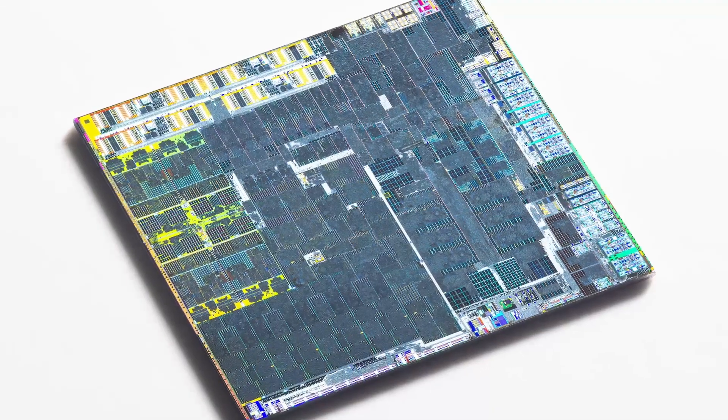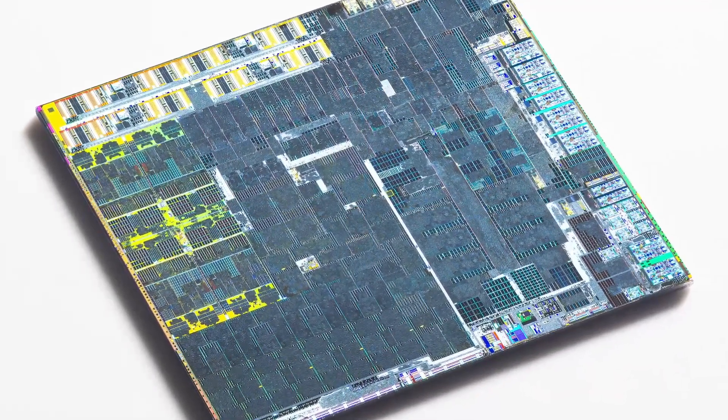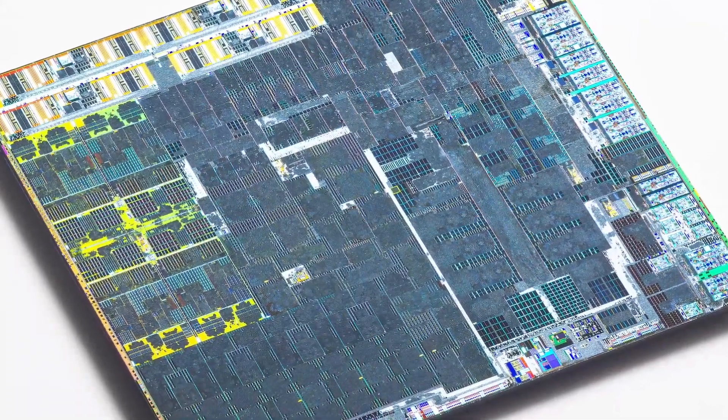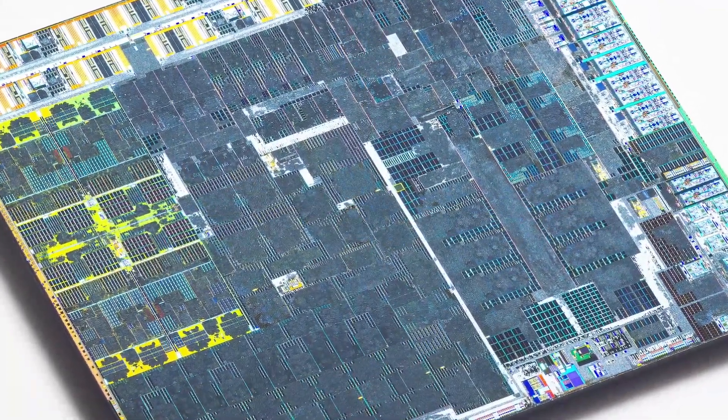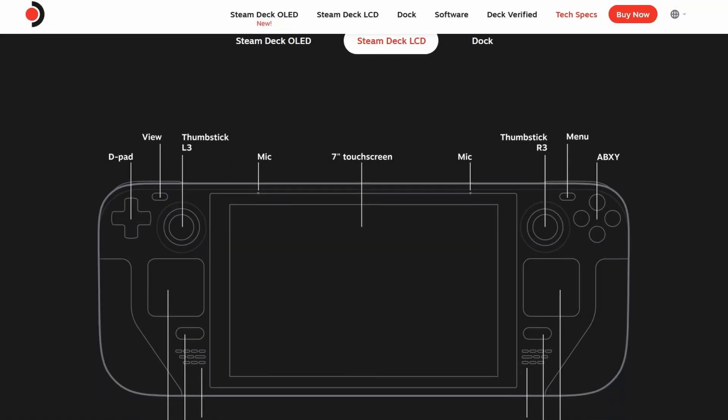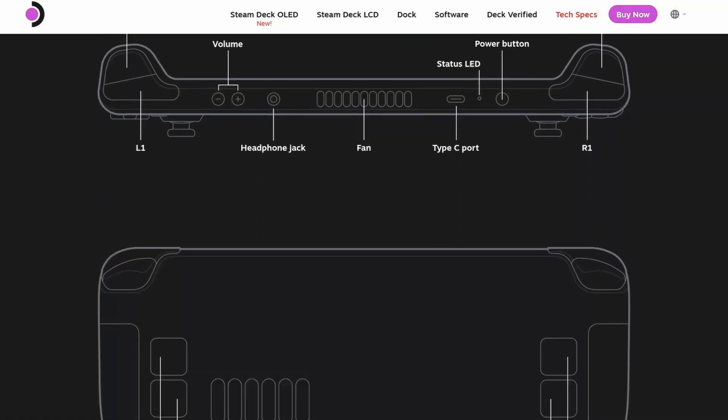Being confronted with a new chip for the first time can be a bit overwhelming. And the extreme resolution of this die shot doesn't really help — if anything, it adds another layer of complexity. Remember, this is not a design abstraction. These are real pictures. Let's take a quick look at the official specs before we start, to remind us what we are searching for in the silicon metropolis.